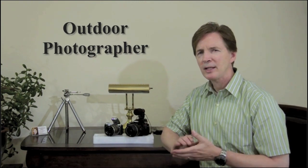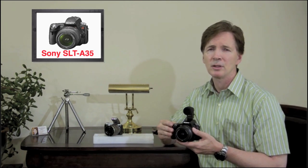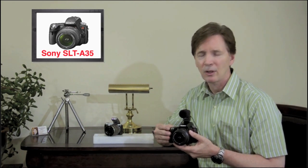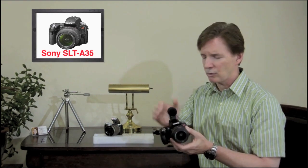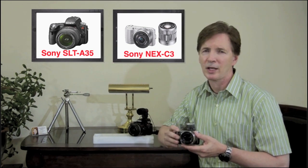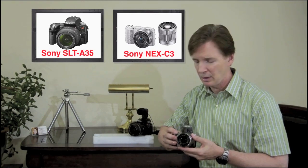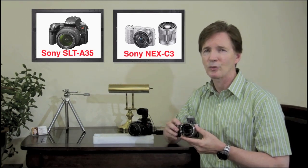So there you have it. Based on the overall features and value, I'd rate the SLT-A35 as the best choice for nature, portrait, and advanced photographers, as it provides greater amounts of control, faster auto-focusing, a pop-up flash, and a super-sharp electronic viewfinder, plus built-in image stabilization, higher quality full HD video, and the ability to attach a microphone right on top on the hot shoe. But if you're looking for a smaller, almost pocketable camera that captures DSLR-like image quality and allows you to swap out lenses, then the NEX-C3 might be the camera you're looking for.